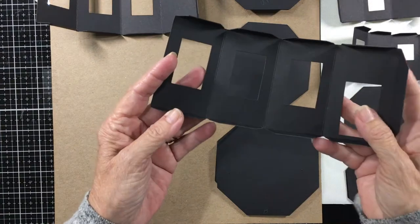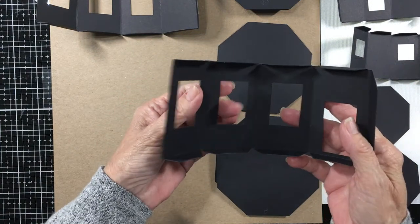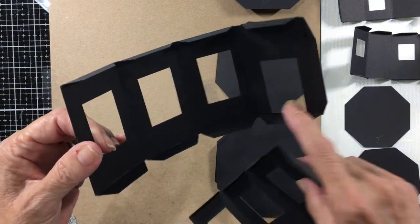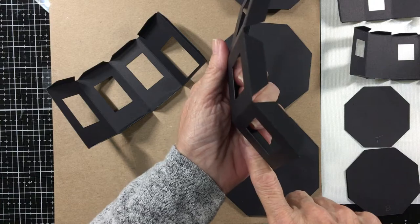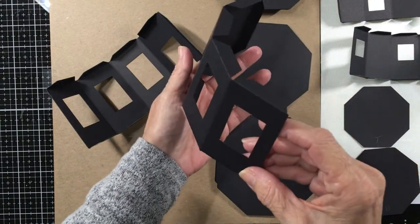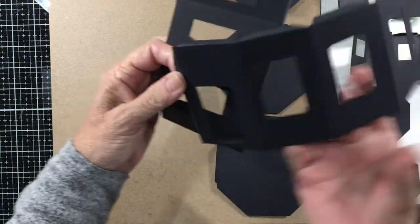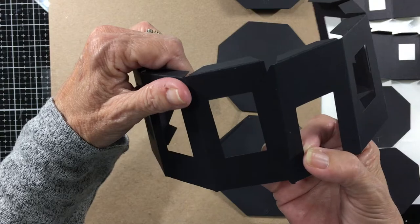Basically you just fold all your tabs inward on the fold lines and then once you get these two done you're going to attach them together. Now one of these has a door and these are slanted - the top is smaller than the bottom. So you want to look at it and kind of see which way it's slanting on this piece. On this piece it's easy to tell because the door is at the bottom. Another way is that your tab will only fit one way - if you've got it the wrong way your tabs aren't going to fit.